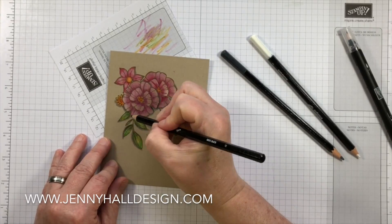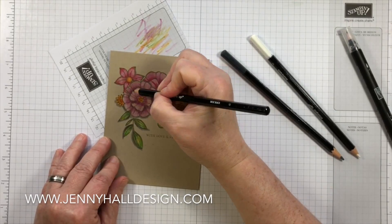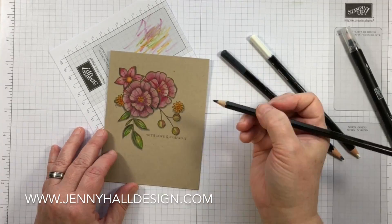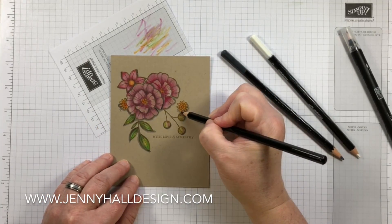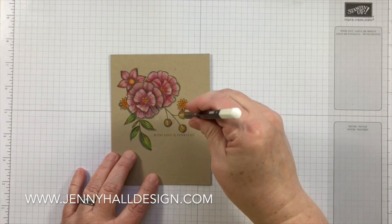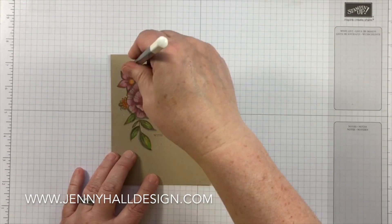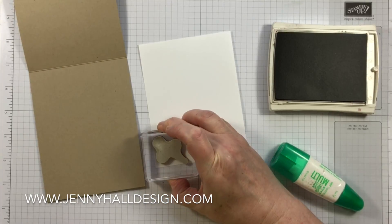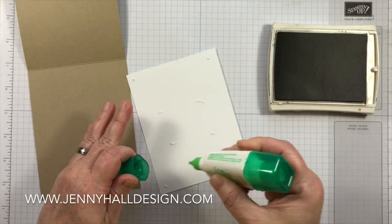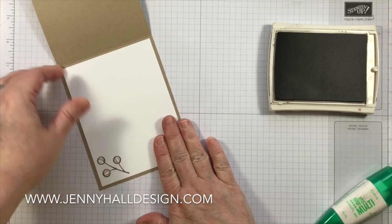I'm going in now with the gray and adding it around some of the areas. I'm imagining that my light source is directly above the image — literally above it — so that it casts a downward shadow straight down. I went back with the white pencil and just made some little dot marks to carry a little bit of the colored design into the rest of the cardstock, bringing the eye around to where the sentiment is.